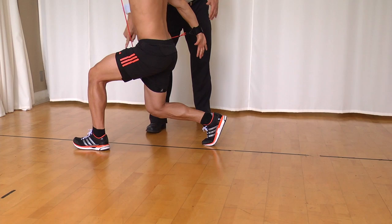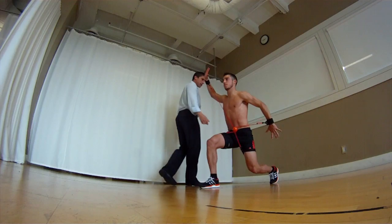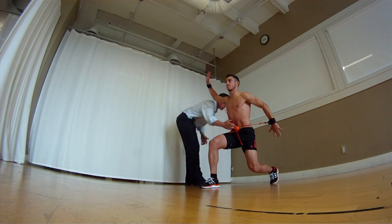Good. Nice heel load, glute firing, nice centralized deep hip position. Drives back off the front leg, doesn't reach, lands again in neutral position.